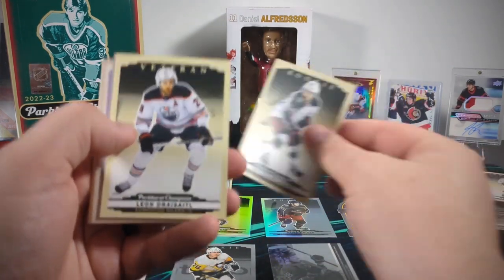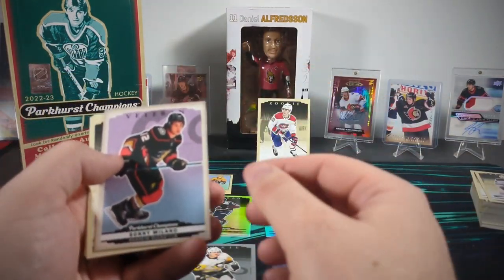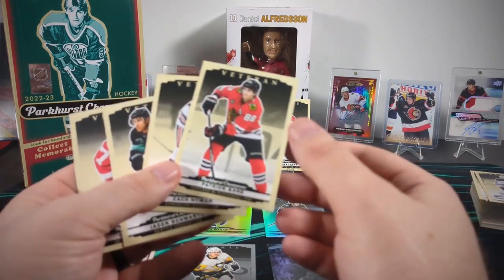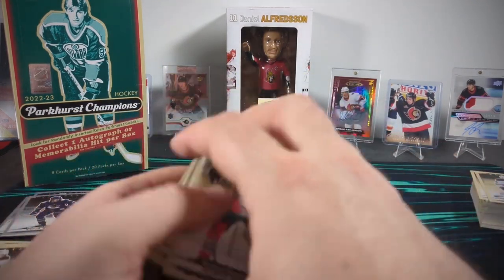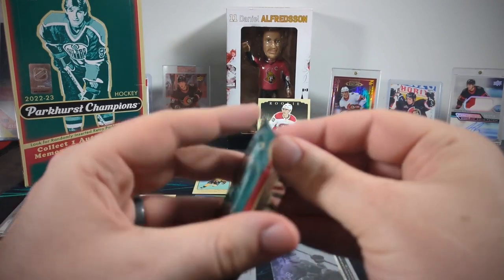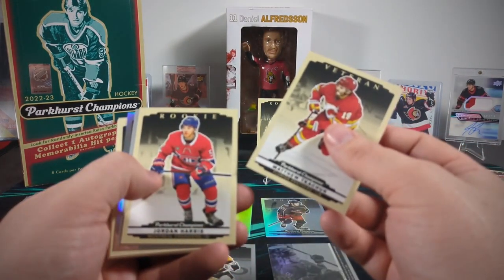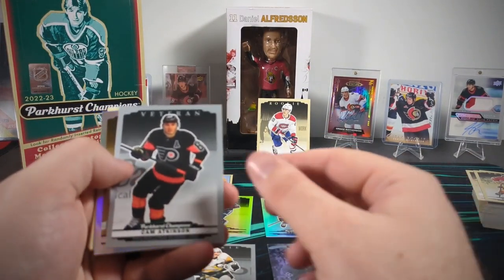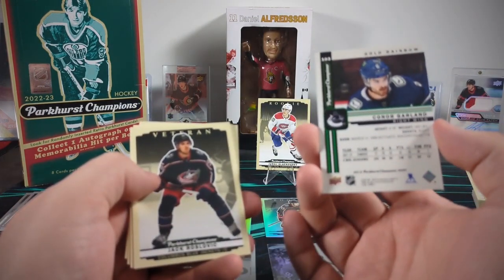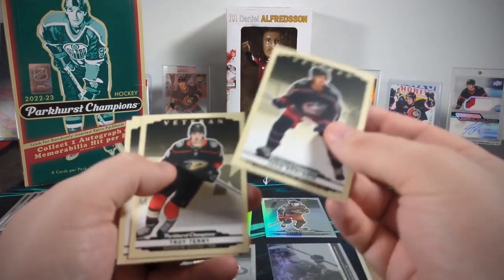Trey Fick-Swolanski rookie. Leon Draisaitl vet. Brock Boeser silver. And here's another color variant — Sonny Milano this time. Patrick Kane still in a Blackhawks jersey. Still have not hit our autograph or memorabilia.